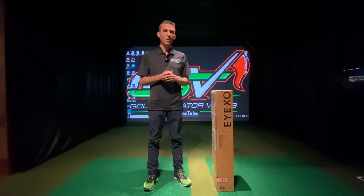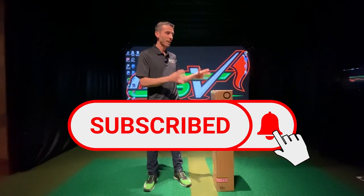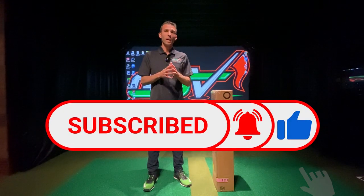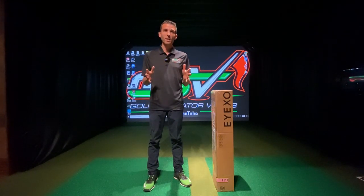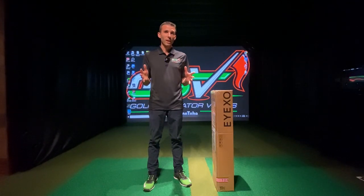We're here to test that and show it to you today. If you haven't subscribed to the channel yet, please do — we're bringing you things like this, giving you as many videos and demonstrations as possible. We take viewer requests, so let me know what you want to see in the comments below. Without further ado, let's get started.